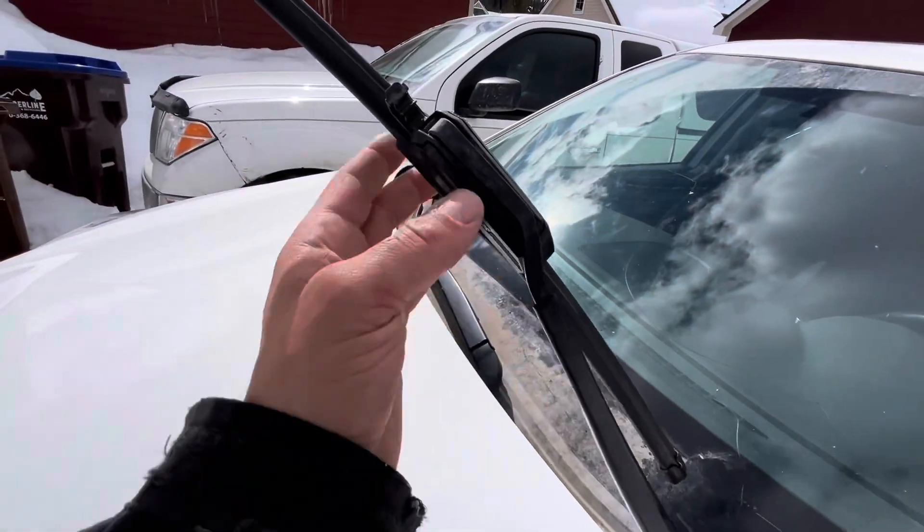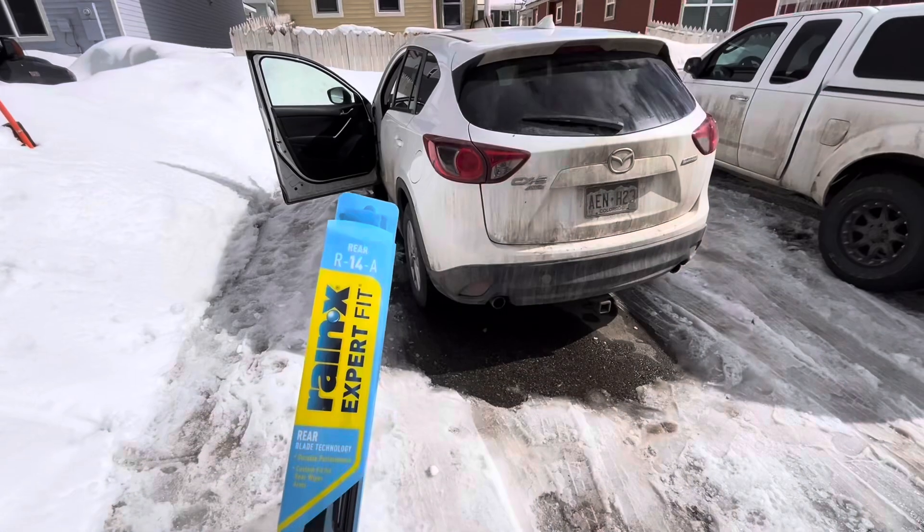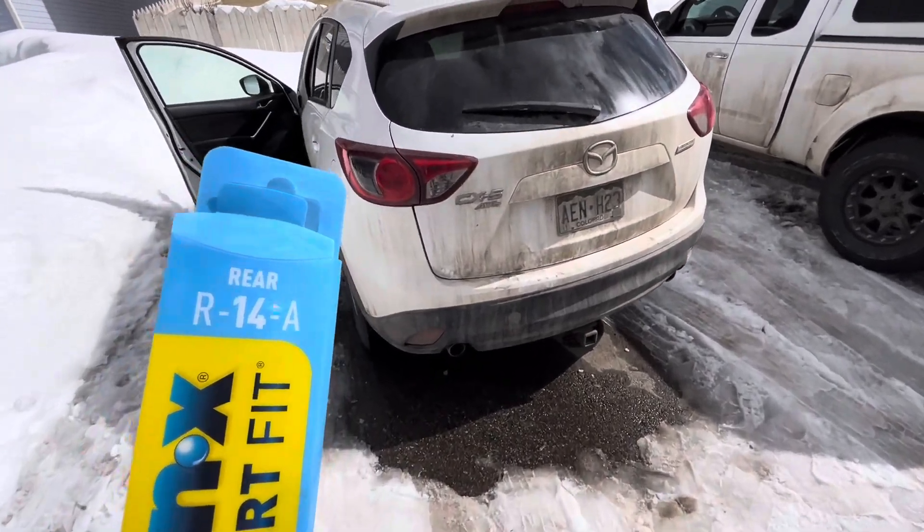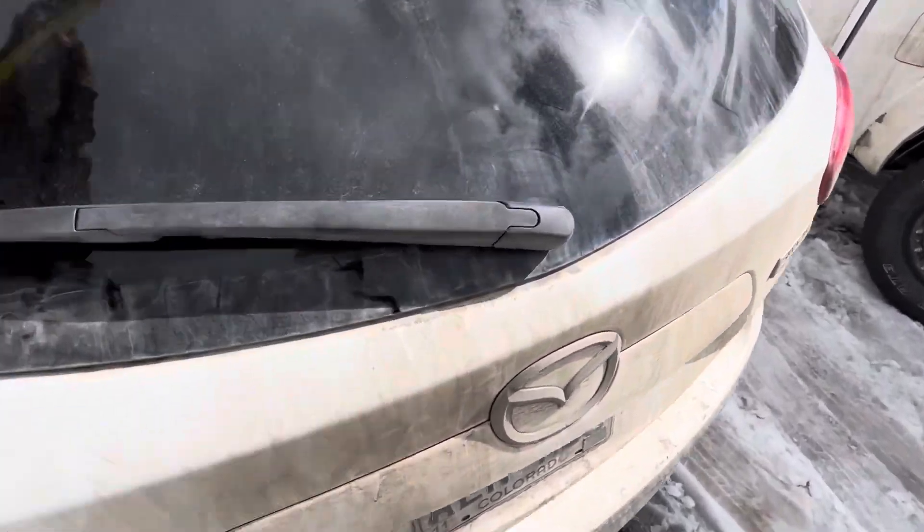In previous videos, I've showed you how to replace the front windshield wiper blades. But today I'm going to show you how to replace the rear wiper blade. It's a 14-inch wiper blade — I usually get the Rain-X brand.